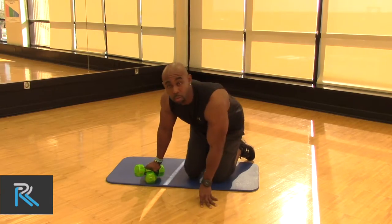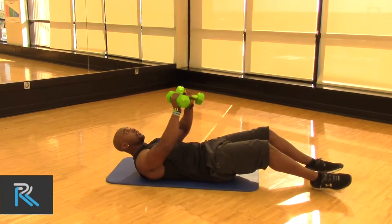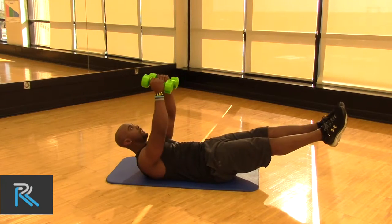So with this first one I want us to do this at least three sets, at least 10 to 12 reps. So we're going to come back here, come up, bring those feet up six inches and just do a fly.